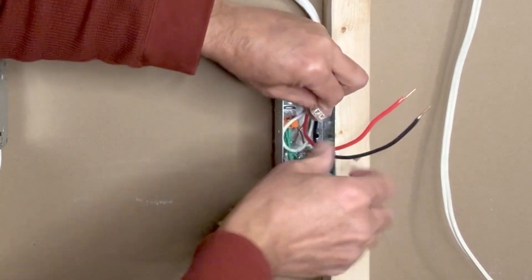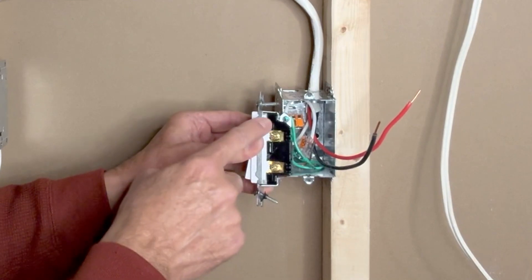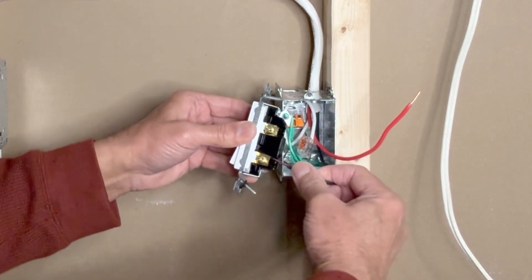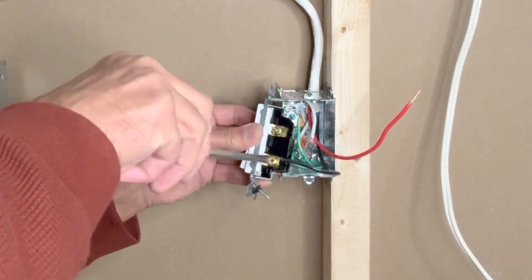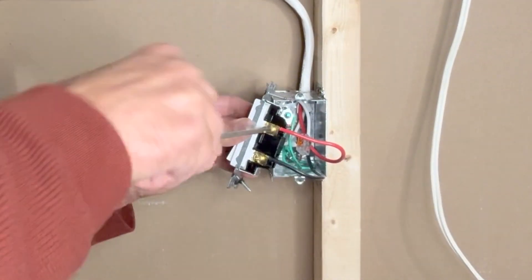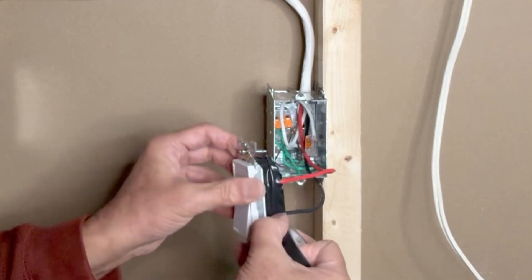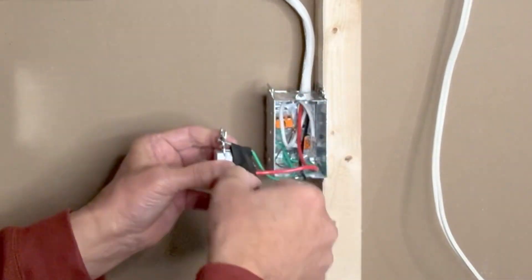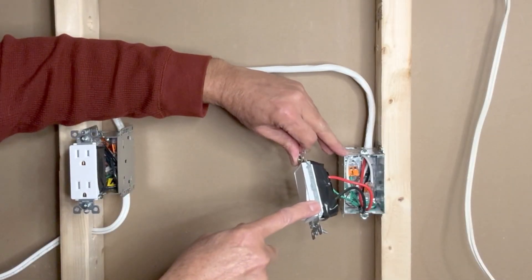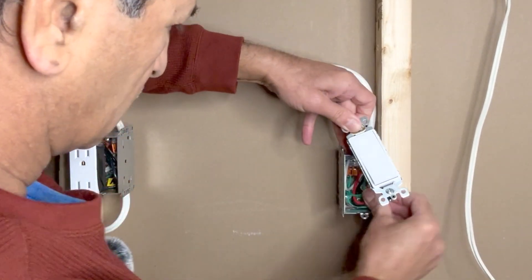These two wires — black and red — can be connected to either terminal of the switch; it doesn't matter. Because the black wire is bringing the power in, I will keep that at the bottom. You can also make a small loop, wrap the wire around the screw, and then tighten the screw. I am using black tape to wrap the terminals to make sure the hot wire doesn't touch the metal box or the ground wire. Then I'll push these wires into the box and tighten the screws.